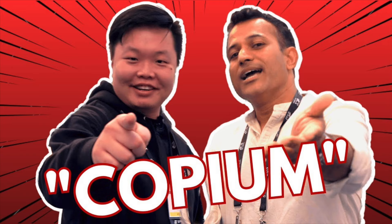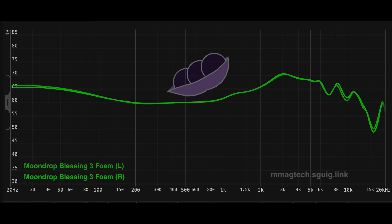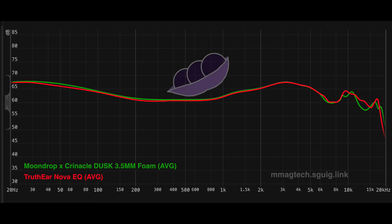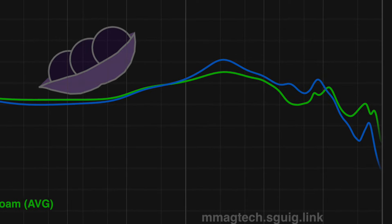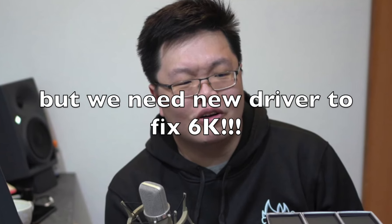I don't normally include EQ in my reviews, but since the Dusk literally asks you to EQ it with the DSP app and Krin said we shouldn't pay for tuning, it's only fair to EQ other IEMs to the Dusk's target and compare. Starting with the Blessing 3 — it's actually better because it doesn't have a channel imbalance, the treble is smoother and less brittle, lighter and more splashy. With the Nova EQ'd it's very close — pretty much the same. Some say the Dusk has better technicalities due to driver differences, but one extra driver doesn't make that much of a difference. It's more the treble presentation — the Dusk boosts past 10k a lot more than the Nova, giving that sharp feeling. But you can indeed EQ down the 6k on the Blessing 3, and it's almost as if it's not a driver bottleneck but just a tuning preference.